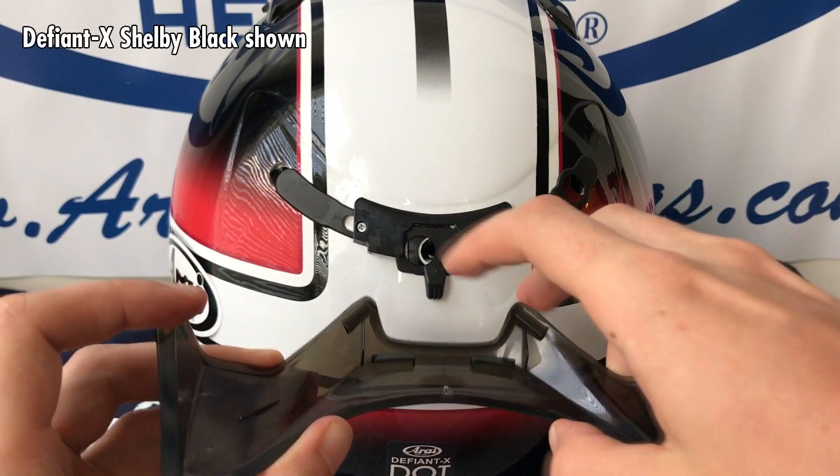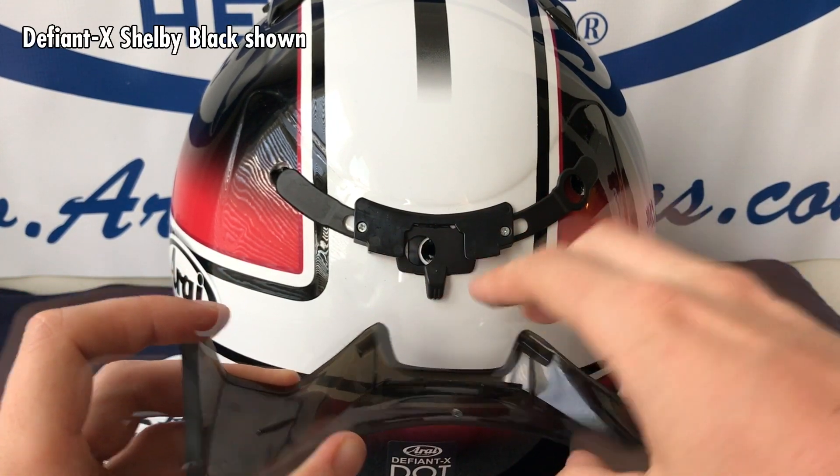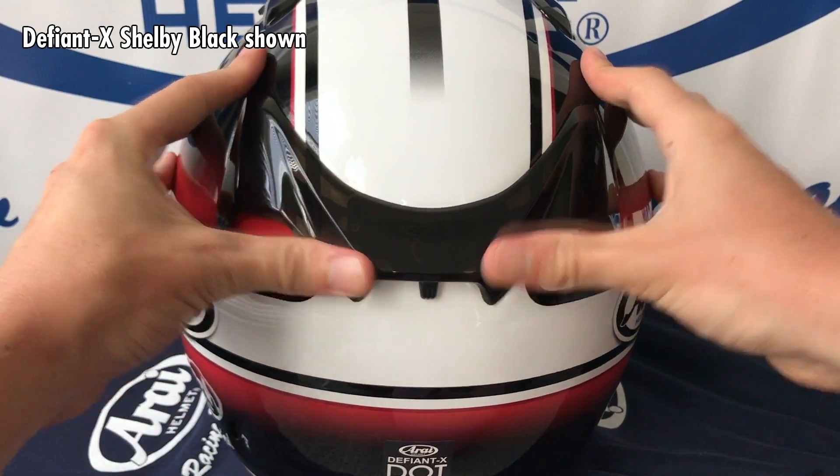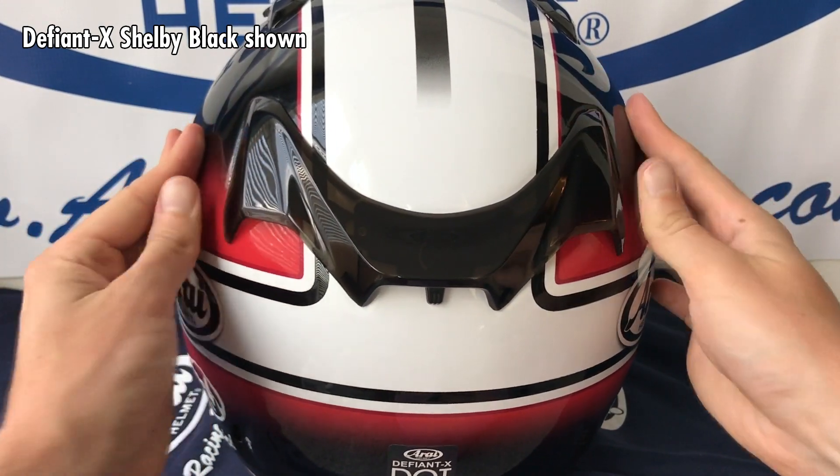The process is identical for the Defiant X, which uses the same slider underneath and the same type of QVR duct, just with a different styling.